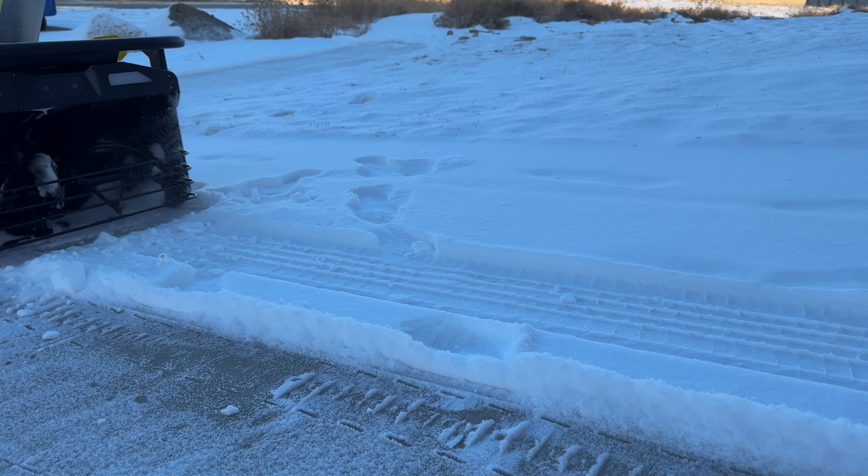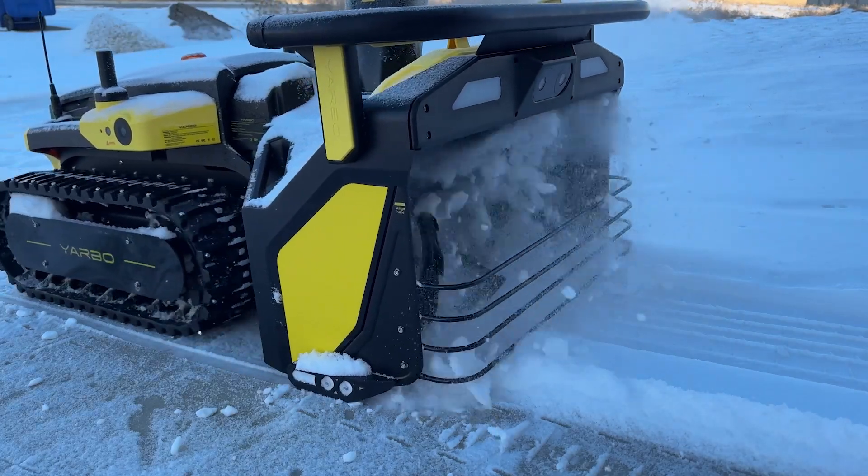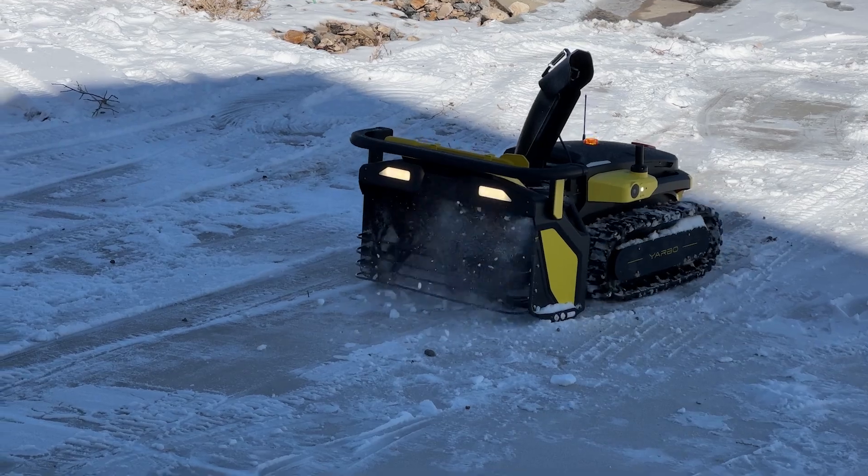My wife drove on the snow, packed it down, and this thing still scrapes it up. That is killing that right up.